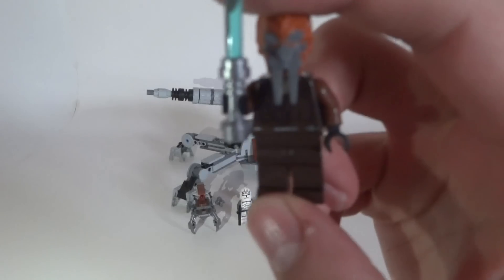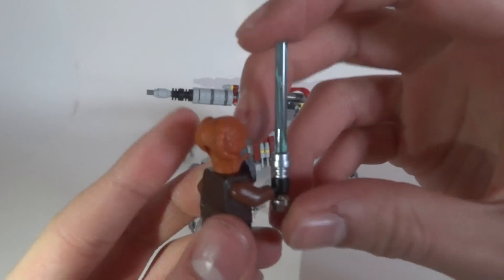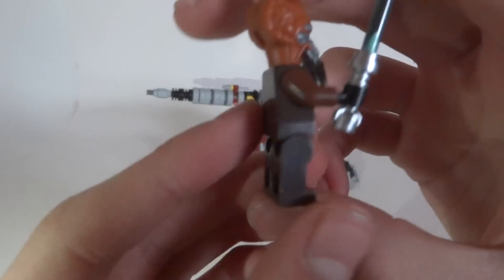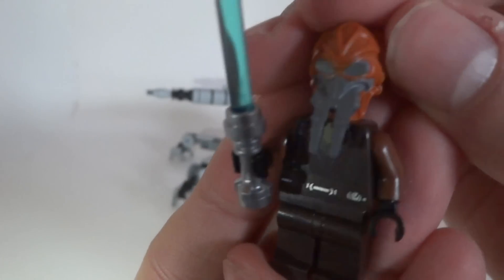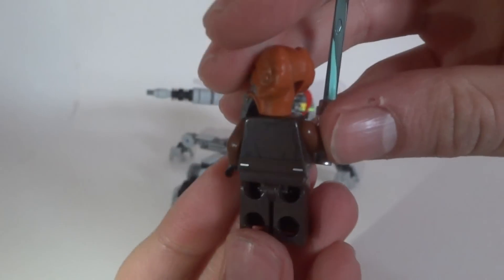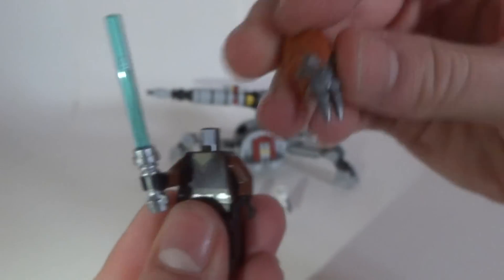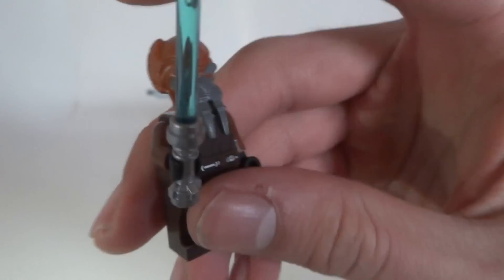The last minifigure is a new-design Ki-Adi-Mundi. We're getting a blue lightsaber and the standard one. There's no leg printing on this minifigure, but the torso printing is new — I think that's the only new point, with a nice belt. We also have back printing. The head piece looks really nice — it's still the same as in the Republic Gunship of 2008.